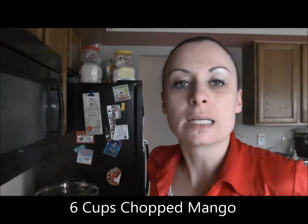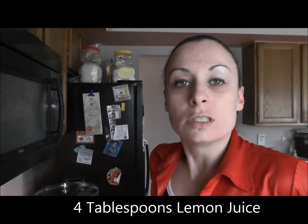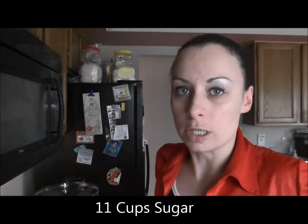Welcome to Shades of Jay, jam edition. This month we are making mango raspberry jam. To begin, we will need 6 cups chopped mangoes, 3 cups crushed raspberries, 4 tablespoons lemon juice, 9 tablespoons pectin, and 11 cups sugar.